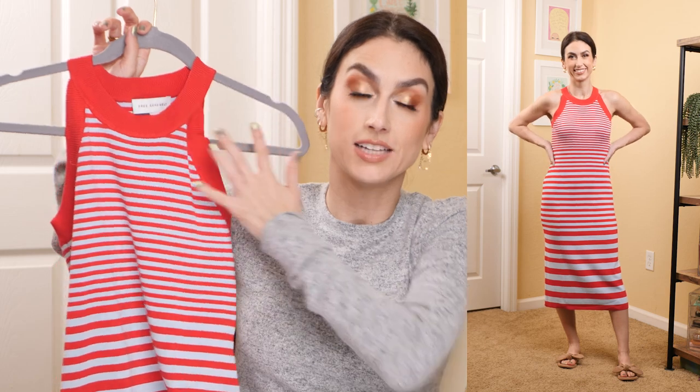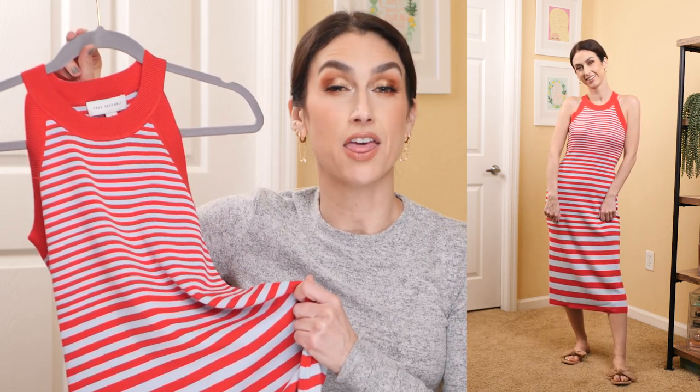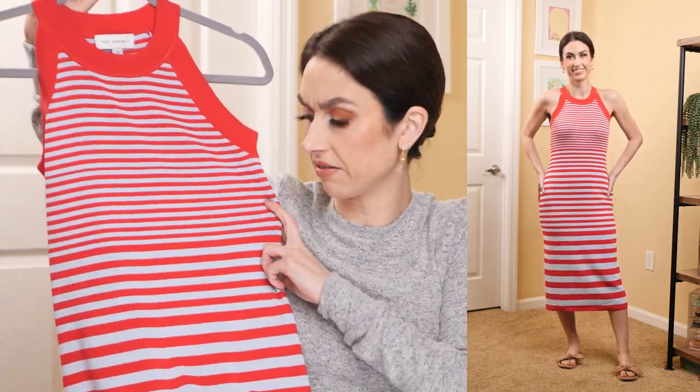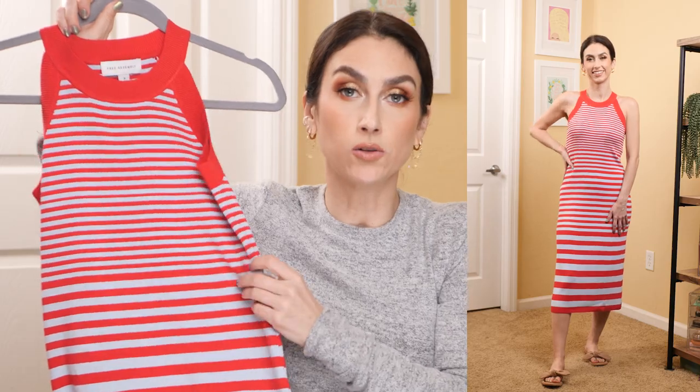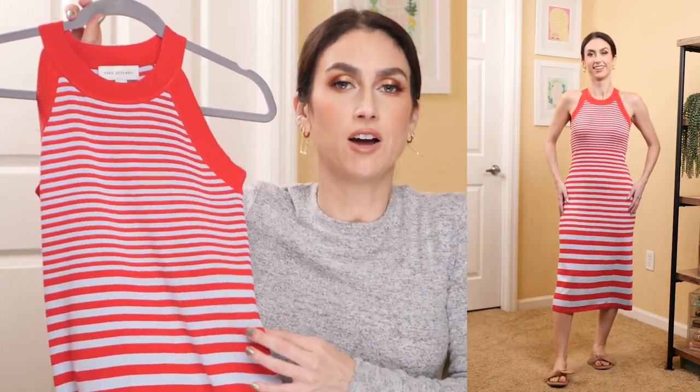Then we have a sweater dress from Free Assembly — a very similar neckline to the sweater halter from earlier, same brand. It's meant to be a midi dress, and on me it's between a midi and a maxi. It's comfortable with a thick material and I don't feel like it's see-through. I love the colors and stripes — interestingly, horizontal stripes, which used to be a big no-no, but I think it's so cute. I got my normal size small; it was a little big in the waist for my body type, but go with your normal size and size down only if you want it extra fitted.